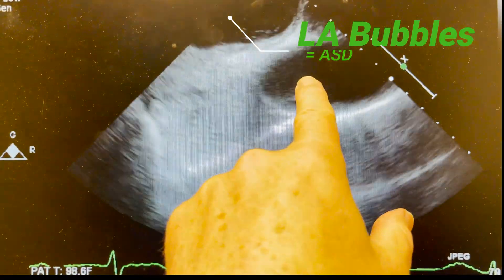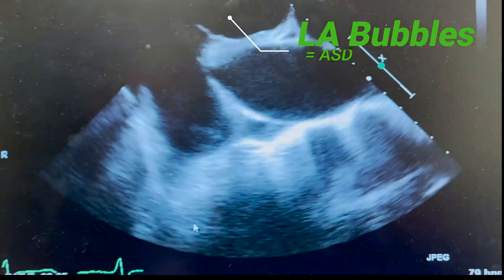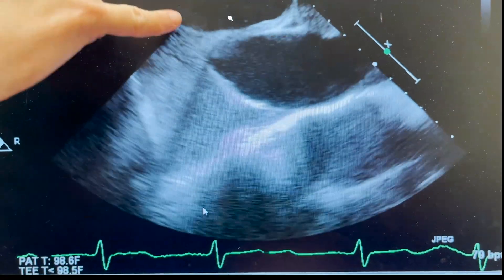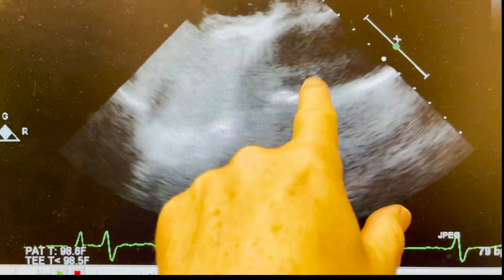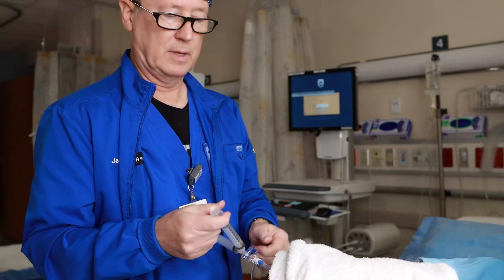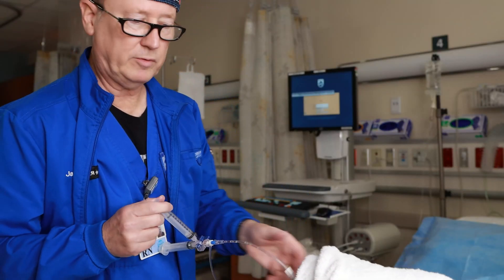Is this the left atrium? So that's the right atrium, that's the septum, and that's the left. I don't know if that's actually just off-axis. And that's how you do a bubble study.